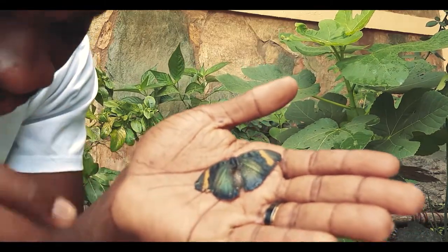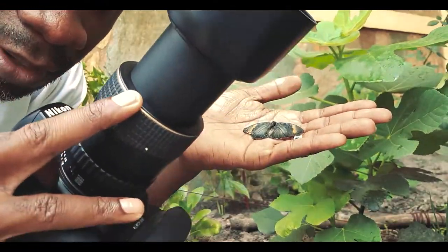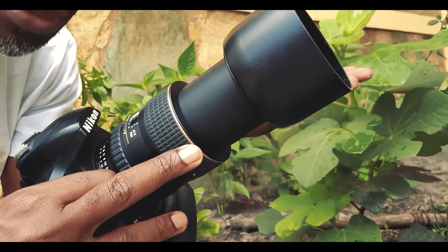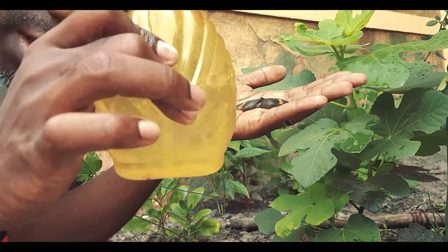With me I have my Nikon D750 with my Tokina 100 millimeter macro lens at f2.8, and then I have this bit of water mixed with a bit of oil.